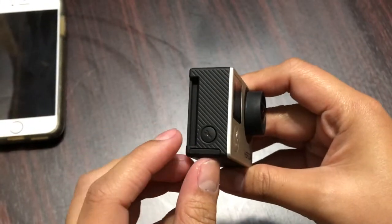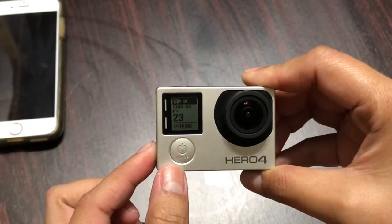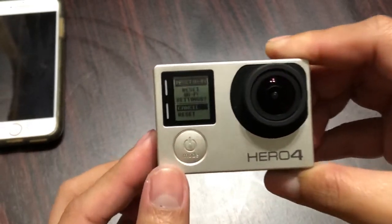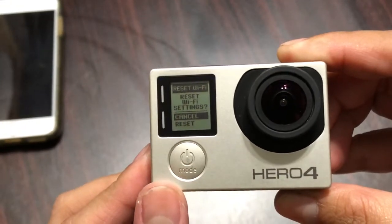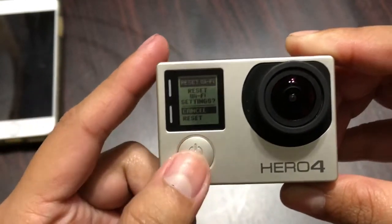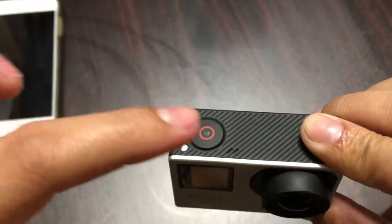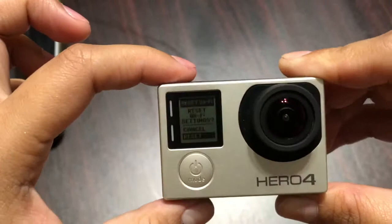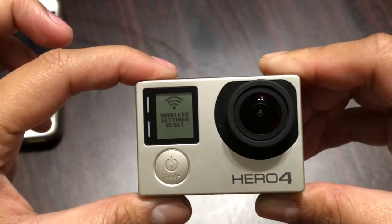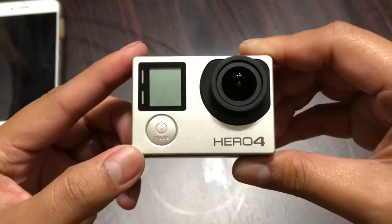Hold down the side button until the blue LED light starts to blink, then without releasing it, press the front button. Here you will see the reset menu. Now you will see 'Reset All' — all you have to do is press the front button.